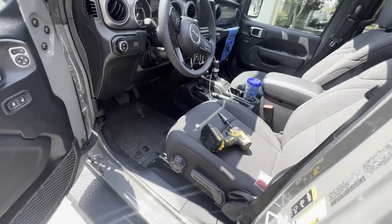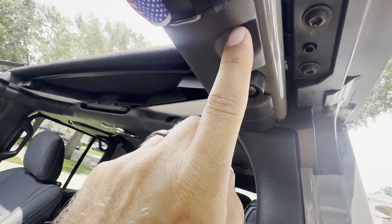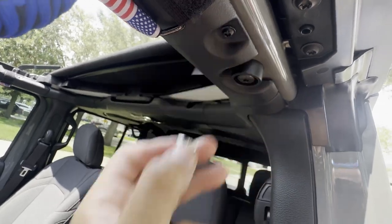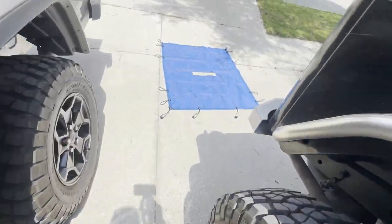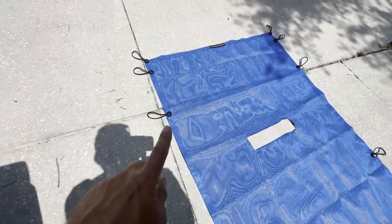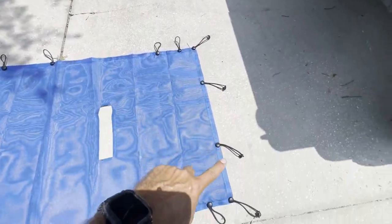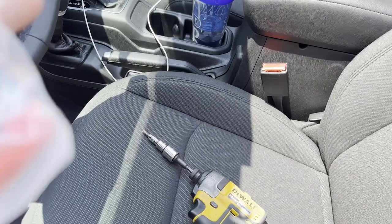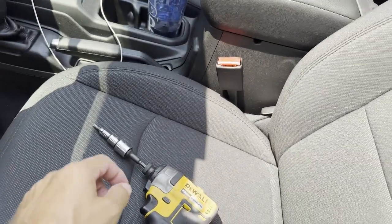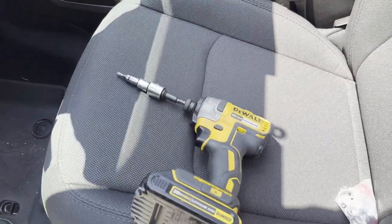First things first — these spider nubs go into these little screws right here. You basically just take that screw out and pop the nub in there with the stock hardware. On the shade you can tell exactly where they are. Two go in the front on the nubs, and you're going to get three nubs in the back on each side — two in the front, three in the rear. They give you the T25 bit; if you're using the Jeep toolkit, I'm going quicker with this. Just be careful you don't want to over-torque those.